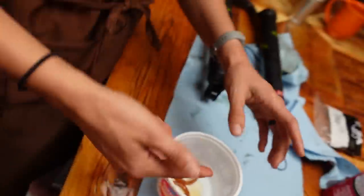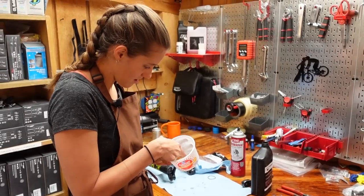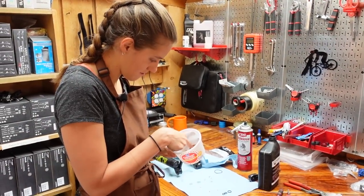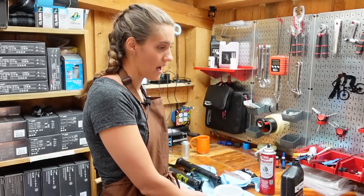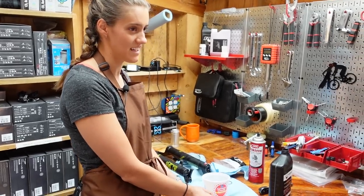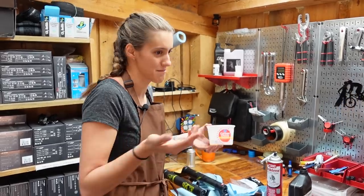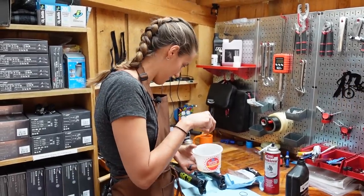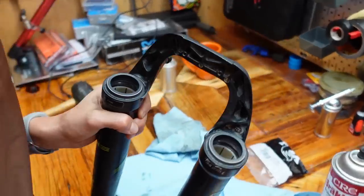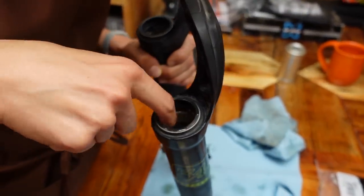We had a frustrating experience when a bike shop refused to sell us Fox 28 gold fluid, saying they didn't think we needed it even though we had the new 36. If you're a woman, you should learn how to do your own bike maintenance. Feminist rant over. Just stick the o-ring in there — that's really satisfying for some reason.